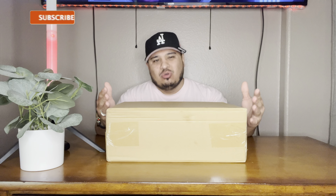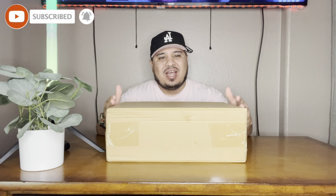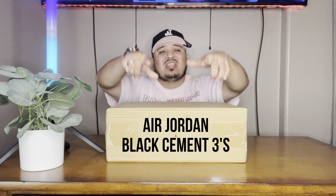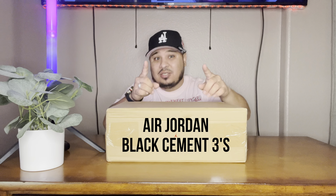All right, what's good everybody? On this channel we normally do thrifting content — going out there to buy stuff for the low to sell for the high. But on this episode we're going to be doing a review on the Black Cement Threes. Shout outs to B-Kicks for sending these, let's go ahead and get it started.